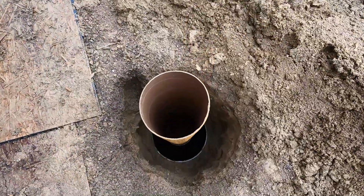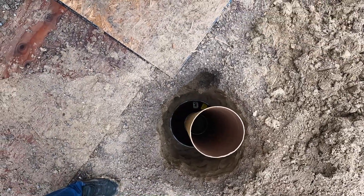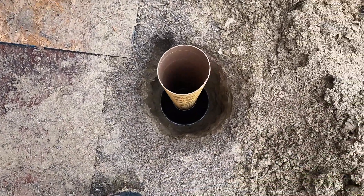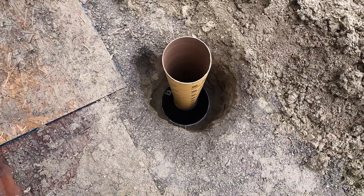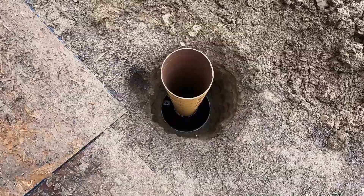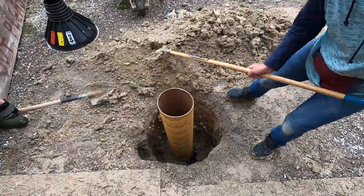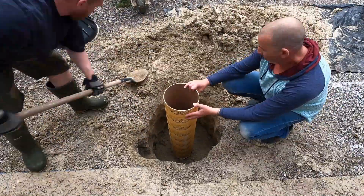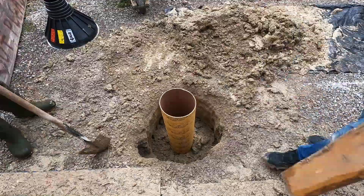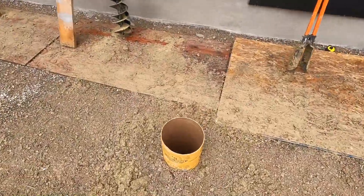Line up on layout lines and start backfilling. I have to get all four dug in and backfilled, then call for a building inspection before I can pour concrete and set the saddles. Stay tuned for more upcoming videos on this 7 by 16 foot deck. It will be a simple build where I can really go over the details — full roof over it with beautiful brushed copper handrails matching the upper balcony.